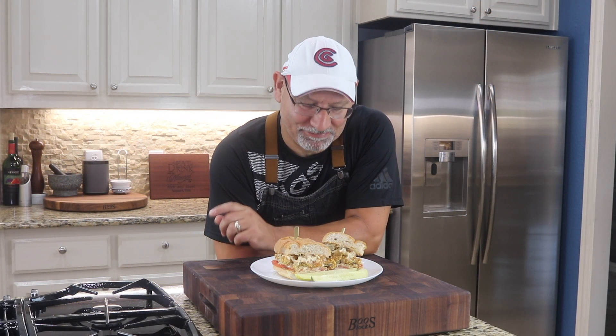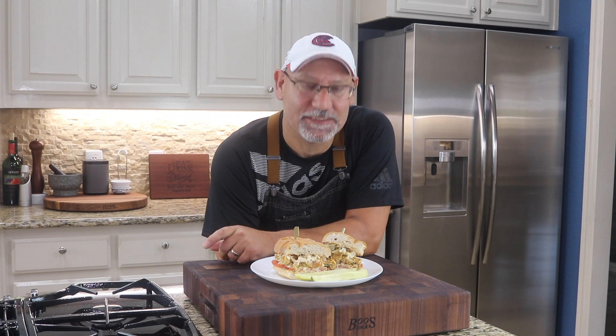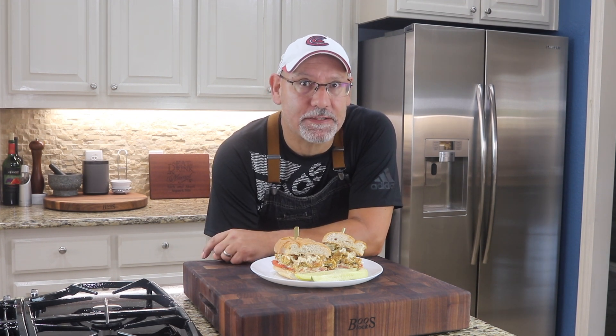Alright, let's check it out — man, I can't wait to try this! By the way, if you're new to the channel and you like great kitchen content, feel free to hit that subscribe button. We upload two to three times a week and we'd love to have you join our family.